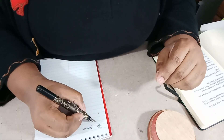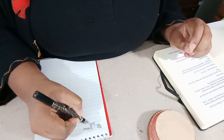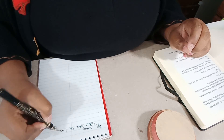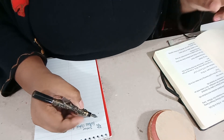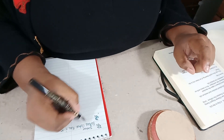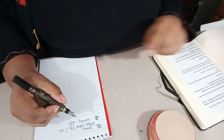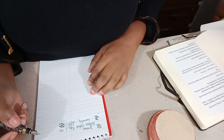Even though it's got this 3D dragon thing on it, it's pretty comfortable to write with. It rarely skips or hard starts — it's pretty reliable.